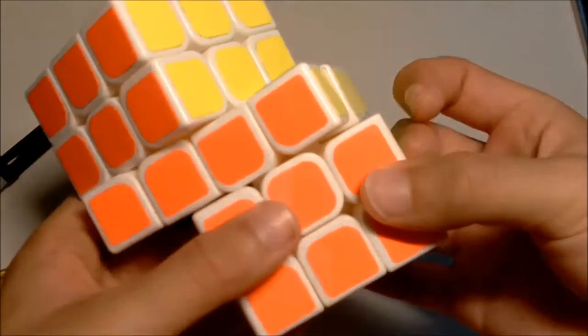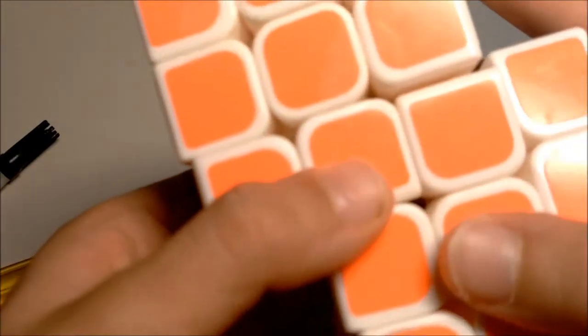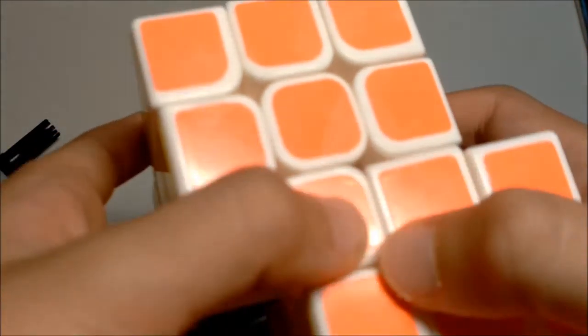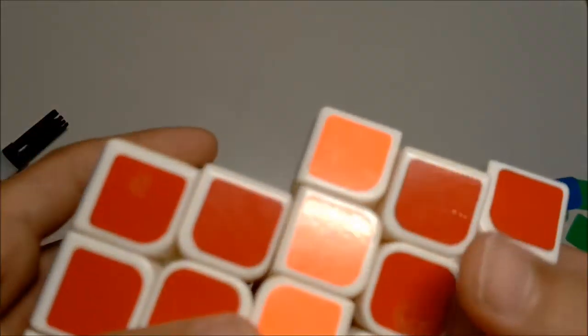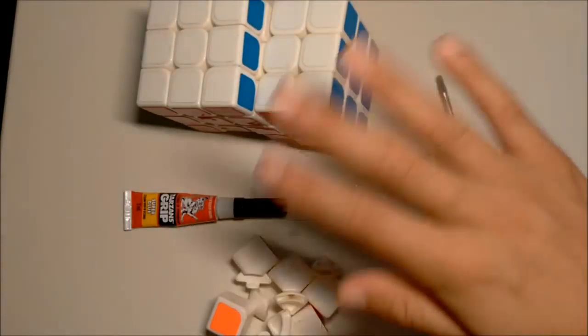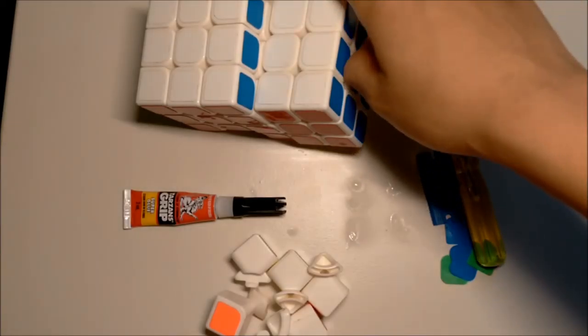It worked! All you need to do is dislocate any excess dried glue - but don't dislocate where you actually glued the two cubes together or they'll fall apart. As you can see, you can now do all the moves. You can turn it so much faster once it's working properly. Hope you have fun with it - I'm definitely going to learn how to solve this. Bye guys!